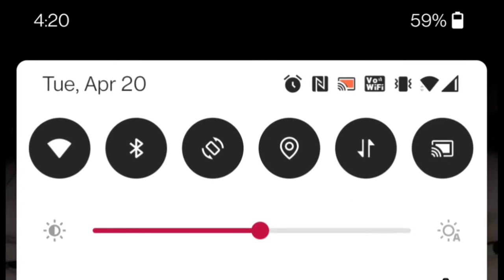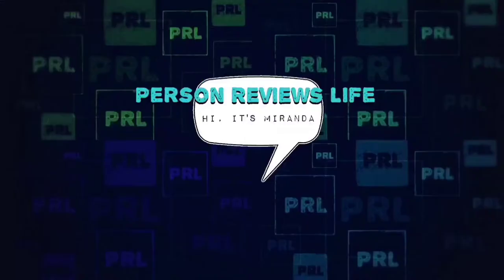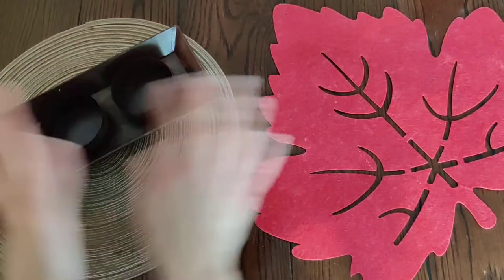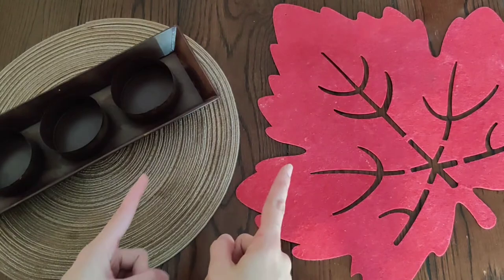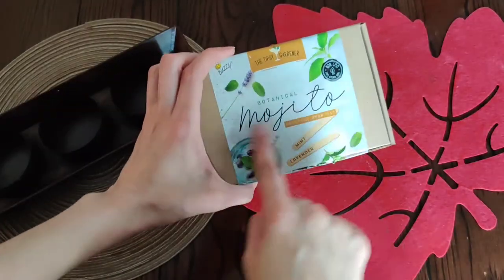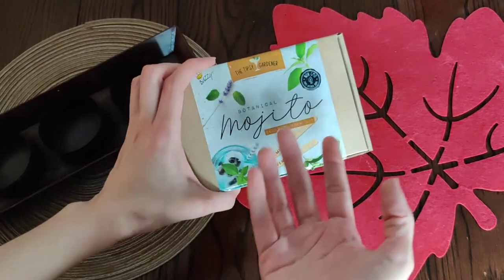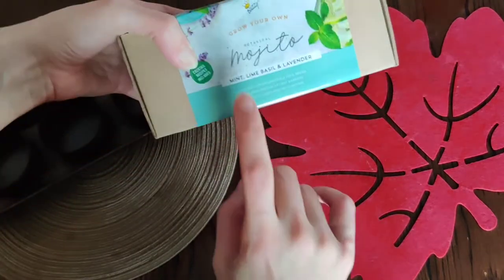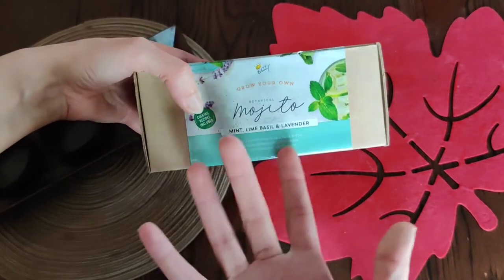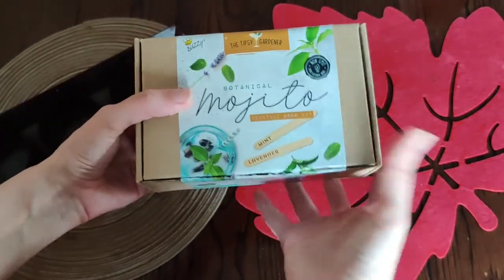Happy 420! We're gonna plant some herbs. I got this cool kit — even though it's for mojitos, we don't drink — but it still has mint, lime, basil, and lavender. I wouldn't mind those things and it's a cool little set.